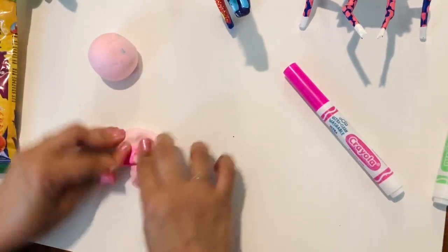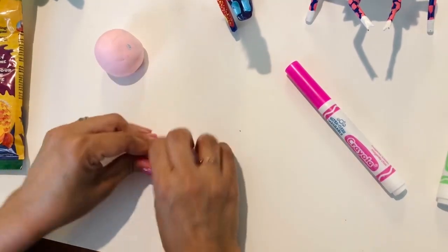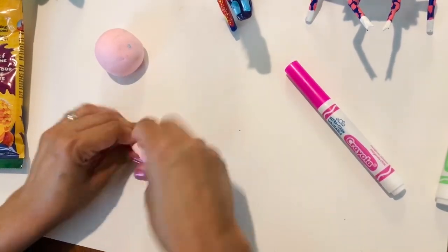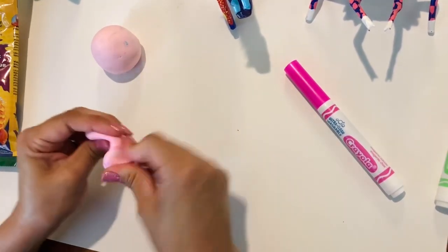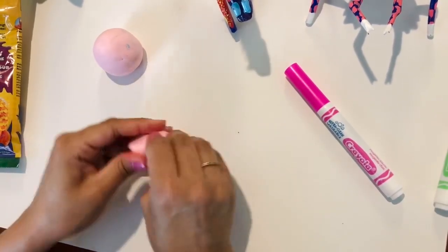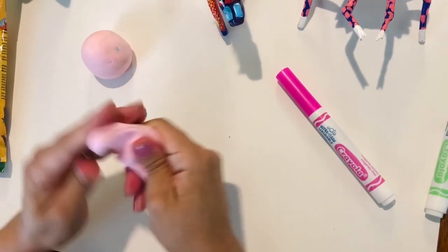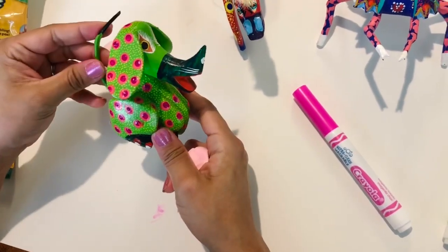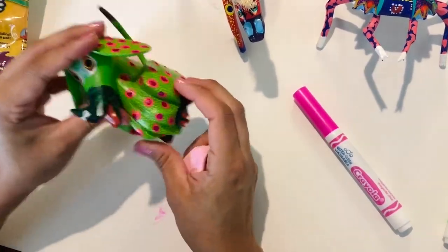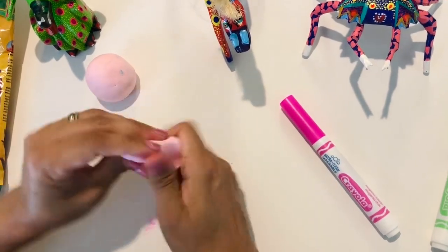Just kind of rolling it back and forth. You can also make a marble effect if you like that look better — it's up to you. See how it's getting nice and pink. For the boys, you can do the same if you want. For example, this dog rhino here is green — you could add green marker to your Model Magic if you wanted it to be green.